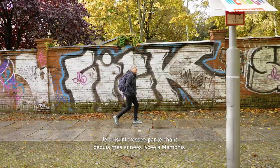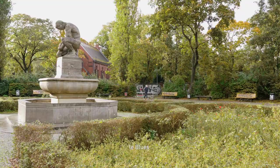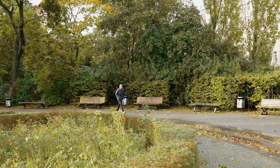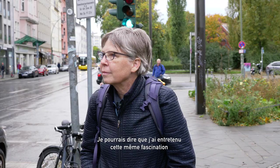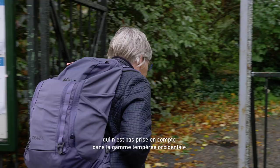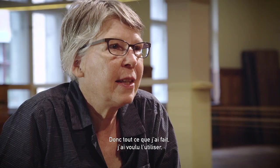I've been interested in singing ever since I was in high school in Memphis. I became very fascinated with music that originated in my hometown — the blues. You could extrapolate that into soul music. I studied that just again and again. I could say that I applied that same fascination to my study of Indian music. There, again, there's very specific ornamentation that is not in the Western equal-tempered scale. Everything that I've done, I've wanted to use to incorporate into an authentic voice.